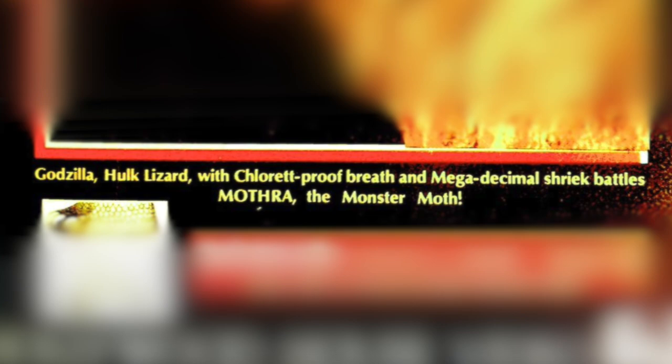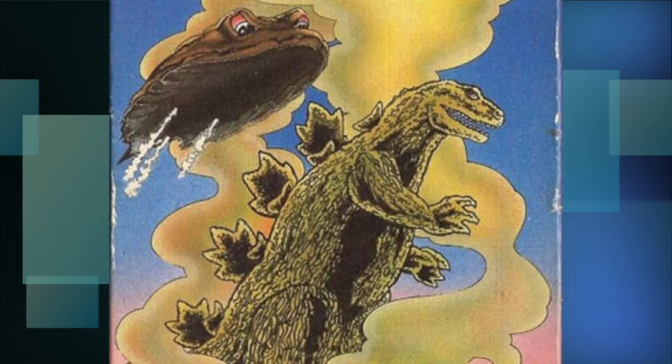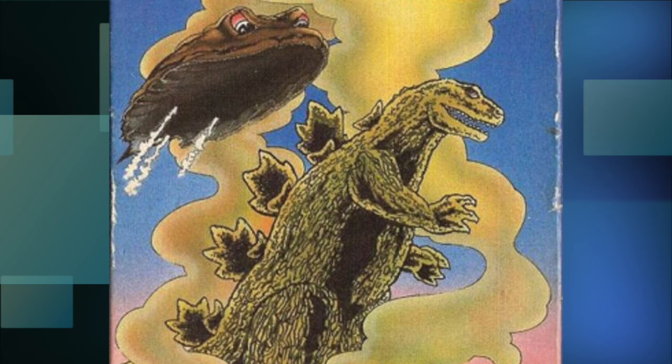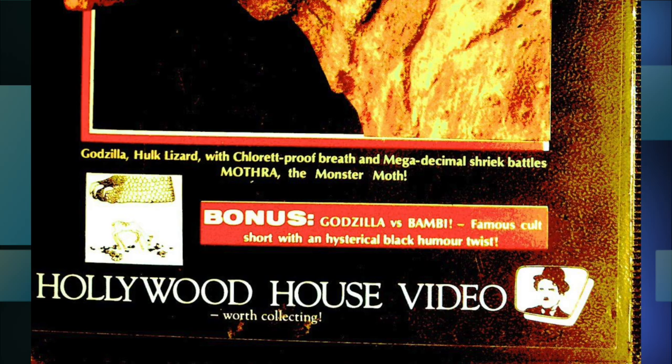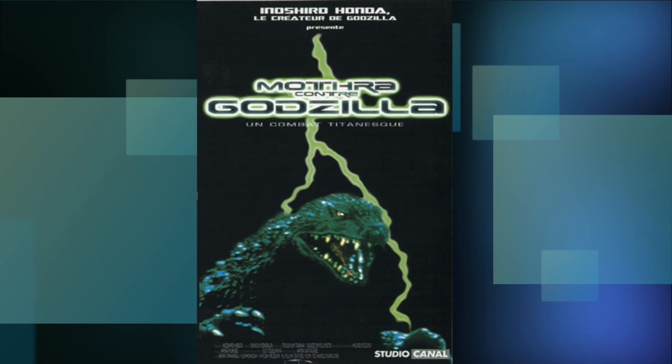Wait — what's this? 'Godzilla, Hulk Lizard with Charlotte Breath, and Decimal Shrieks battles Mothra, the Monster Moth.' That's an A-plus description if I ever saw one. I mean, what if this was Hedorah's movie? What was it gonna say — 'Hedorah, the Monster Head'? I also like this down here: 'King Kong, step aside. Godzilla vs. The Thing.' Just wonderful. They put more effort into getting Charlie Chaplin's blurry face down here than they did on getting Godzilla on the cover.